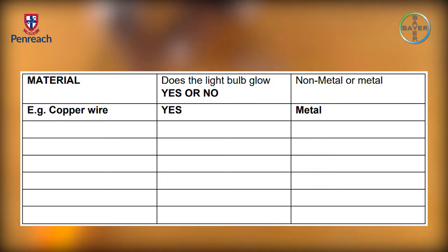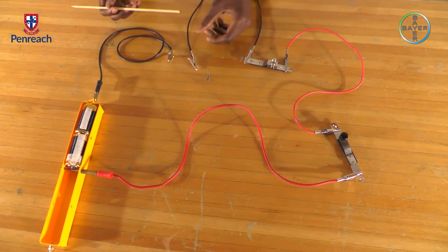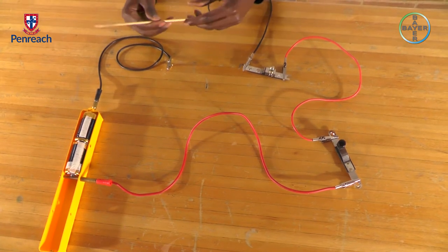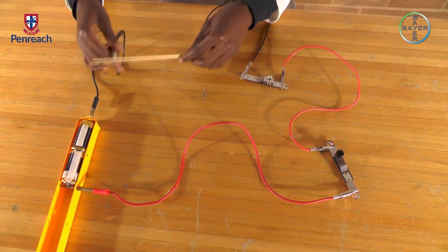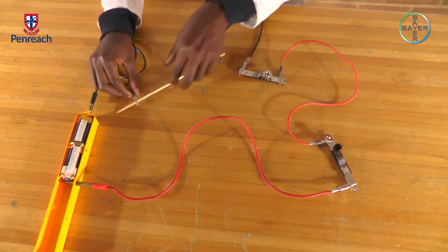Label the material, whether it's a metal or a non-metal, and whether the light bulb is glowing or not. Then we're going to test our wooden stick. Turn on your switch — the light bulb is not glowing.